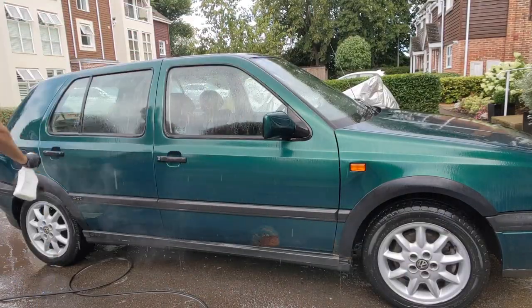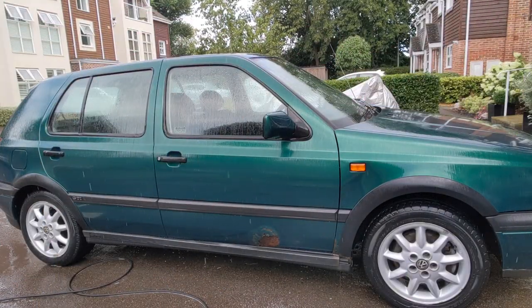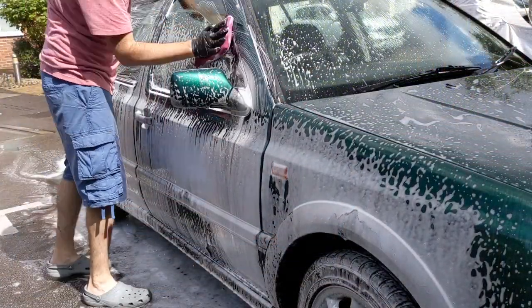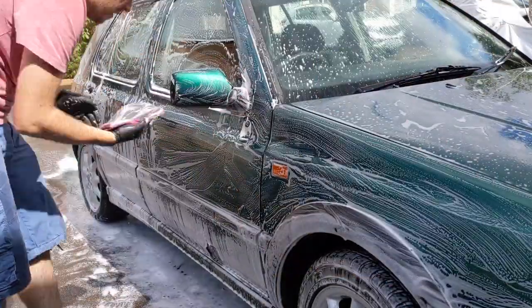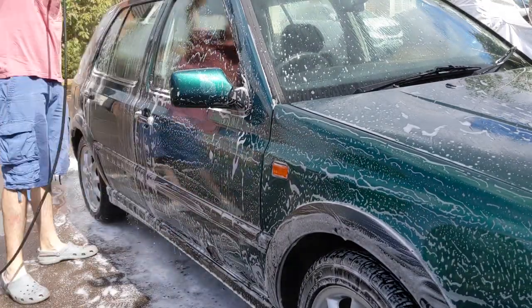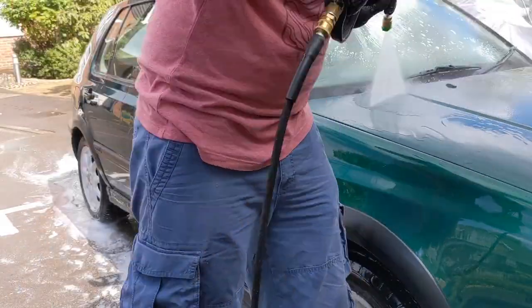What I'm doing here is going around the car with AutoSmart TARDIS for tar removal, then following it up with Built Hamba Corosol for the iron fallout. I didn't capture that scene — it started to rain at that point. It's sunny again now, and that was only a couple of minutes later. Now I'm going around clay-mitting the car, using the auto foam again as the lube.